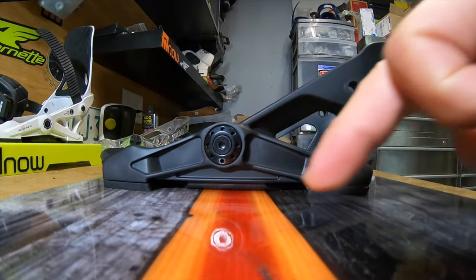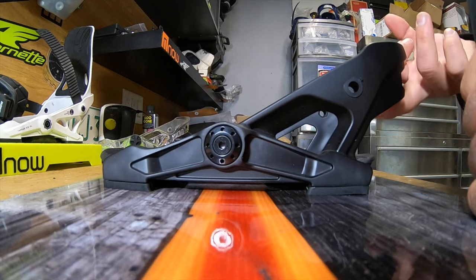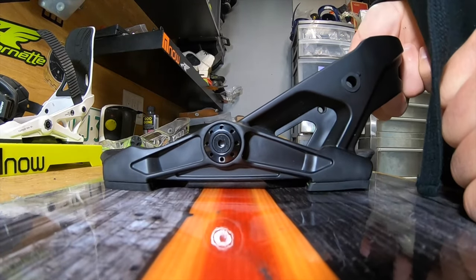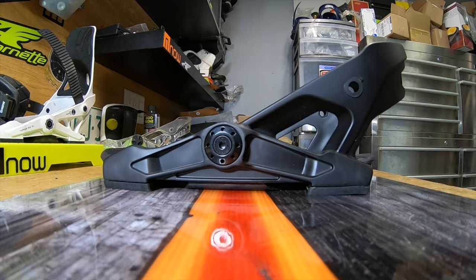Here's your NOW binding without the spacer underneath the base plate — this is how it would sit on a board. We're going to run the same test: apply force upward on the heel cup, and you can see that the binding is solid. There's a bit of lift in the back, but we all know where that energy gets driven. All in all: more power, more control, less foot fatigue.